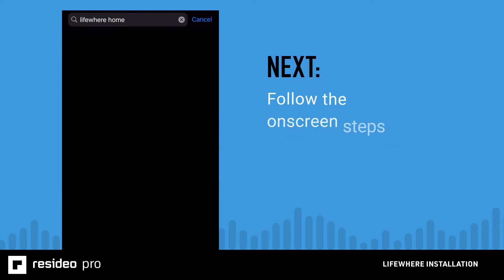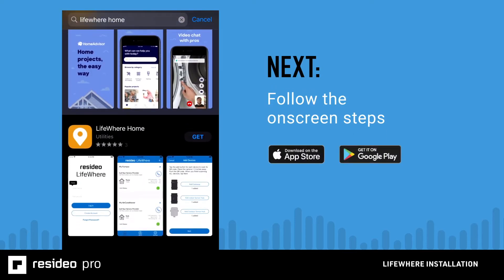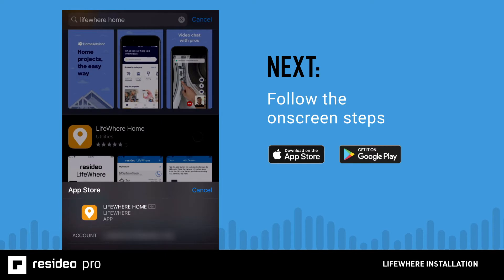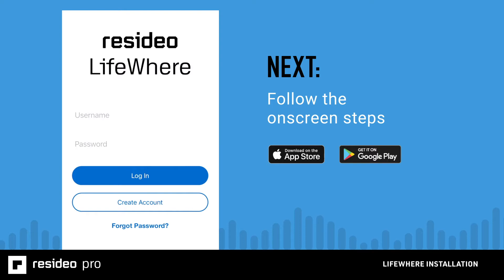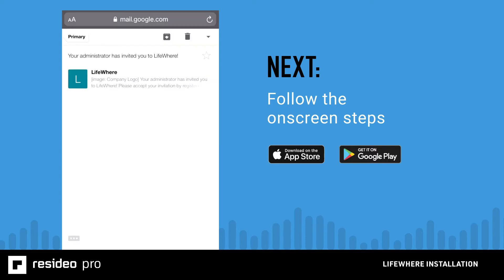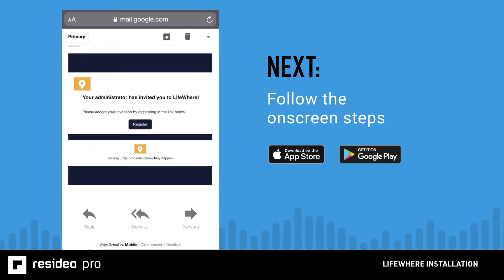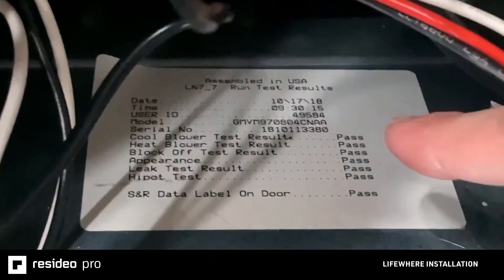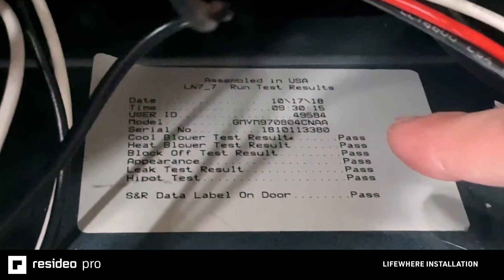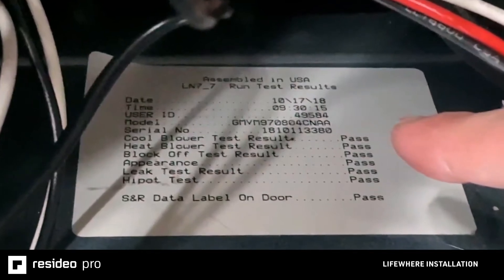Download the LifeWare Home app from the App Store or Google Play Store. You'll get a preview of the information you need in the LifeWare installation instructions sheet, or you can simply follow the on-screen steps in the app to set up the account and password. The homeowner will receive an email to finalize the registration and then you'll be ready to log in and use the app. While the homeowner is downloading the app, collect the make, model, serial number, and manufacturing date from each appliance to be used in the configuration step.